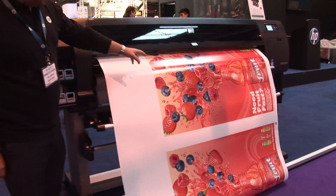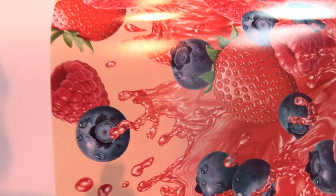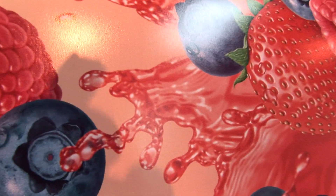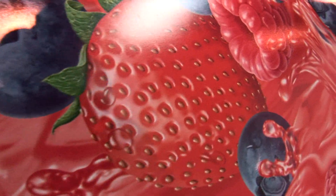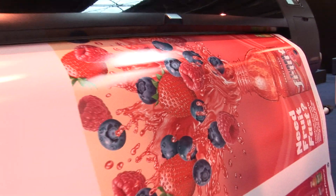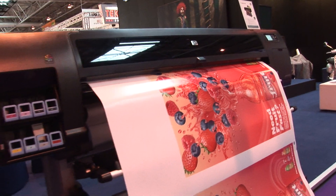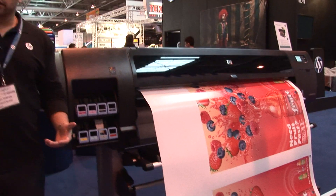Looking at the quality, with our new chemical formulation in our reds, you have a fantastic gamut on the reds. We can see here the quality of the reds and the depth of the tones. Some of the applications this printer can do include anything from plain papers, coated, photographic papers, but we can also do things like canvases and scrim banners.